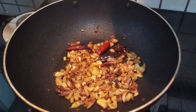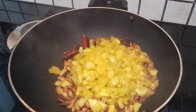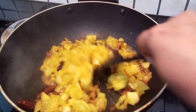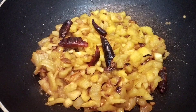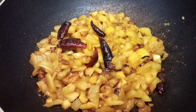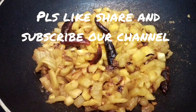Let's try the chakka and make sure the chakka is ready. If you like this video, please like and subscribe to our channel.